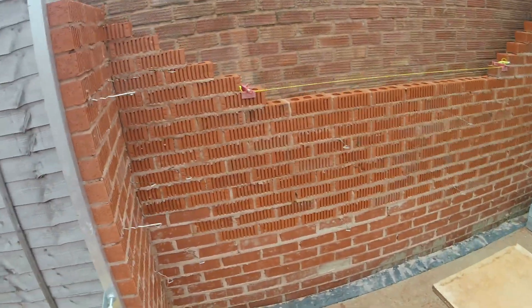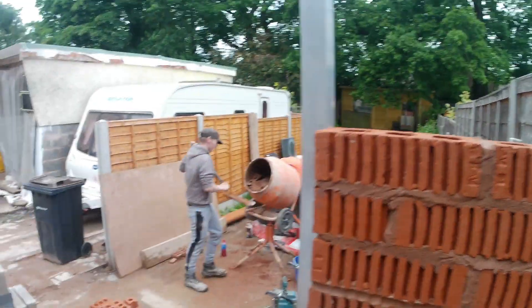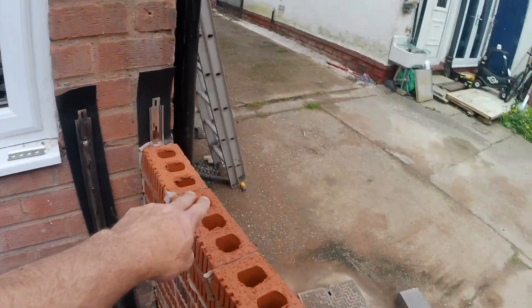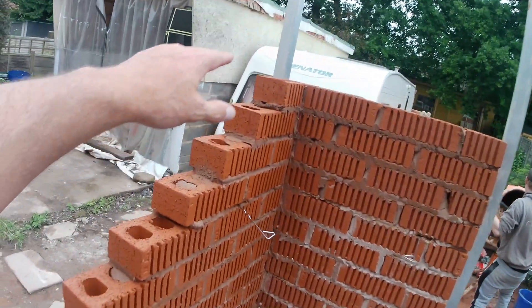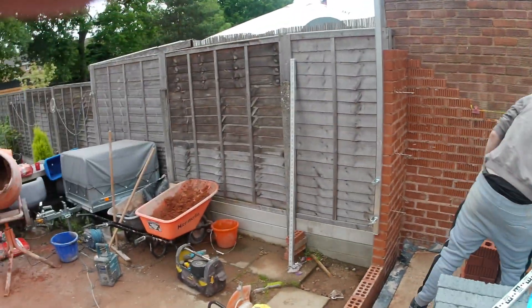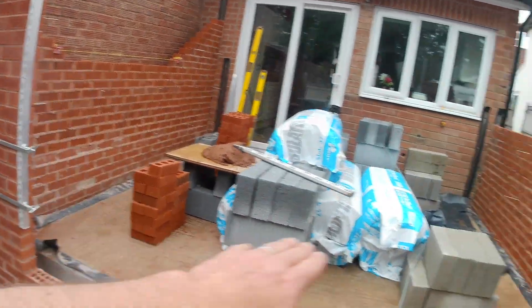The goal for this afternoon will be to get this run in. We are up to this height, which is only five courses down from lintel height. If we get that up reasonably quickly, we'll see if we can get some of this corner up and then we'll probably break for the day — it'll be about half five. Tomorrow when we come in, we'll get this run up again to this height, then up five courses to lintel height, get the lintel on, do a soldier course on top of the lintel, and then we'll be a few courses off wall plate height and we'll start getting some block work in as well.